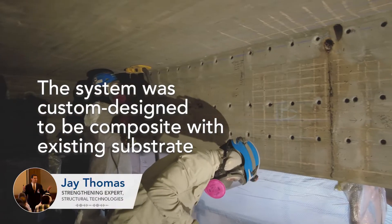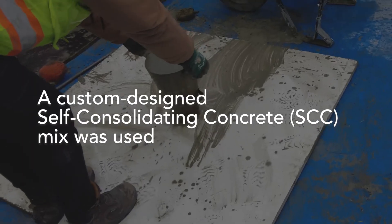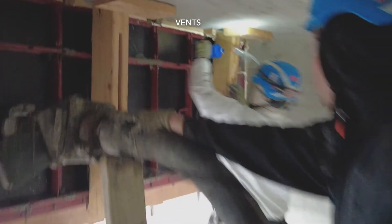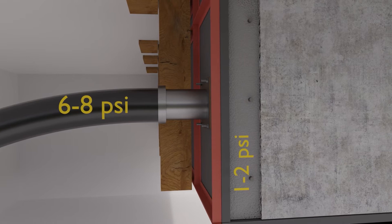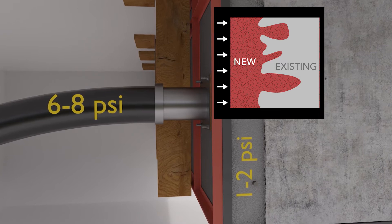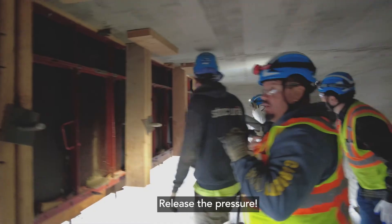The process to get composite behavior will be based around the fact that we have roughened the surface to about a three-sixteenths inch profile and added some additional reinforcing steel. We have formed up the repair area and will pump a specialty material that's very flowable into that formwork. Once we have evacuated all the air, we will pressurize that form to about six to eight PSI back pressure at the gauge, resulting in about one to two PSI internal pressure. That will push the new material literally into the pores of the existing concrete, avoiding a cold joint and achieving composite action.